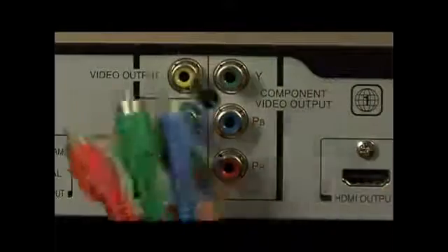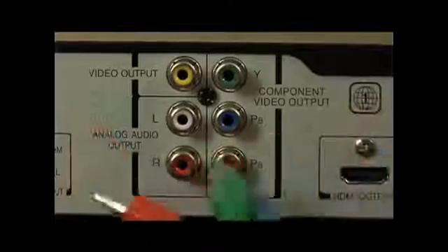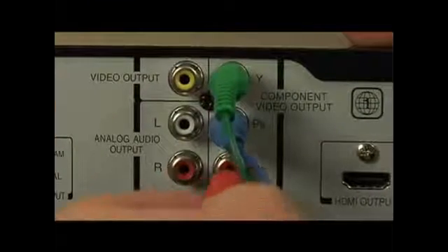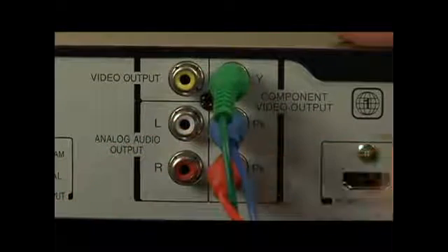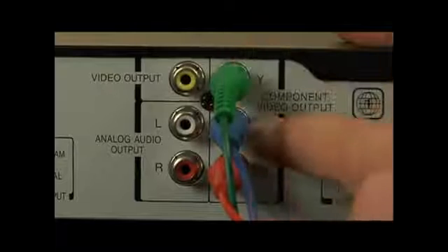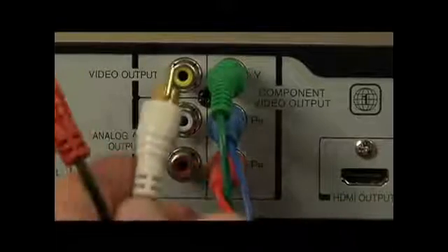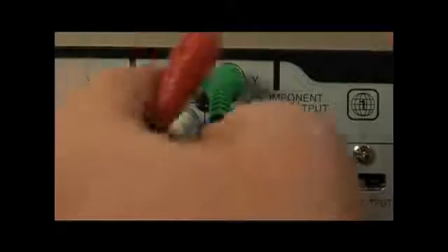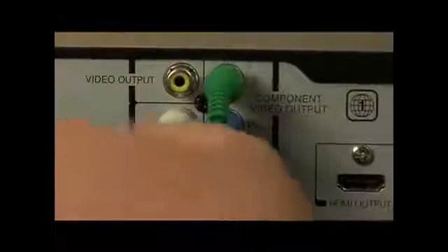Now let's connect up our component cables. This is the cable that separates the red, green, and blue channels out of the player. Looking at the back of the player, I'm going to connect the blue into the blue, the green into the green, and the red into the red — that separates my color channels. You don't necessarily have to use color-coded cables; it's easier, but any RCA cable will work. This is video only, labeled component video output, so you also need audio. We're going to use our red and white RCA audio cables — plug the white into the left channel and the red into the right channel.